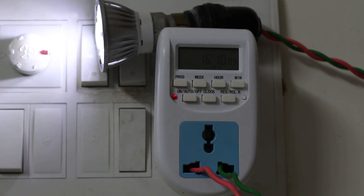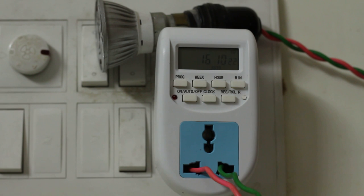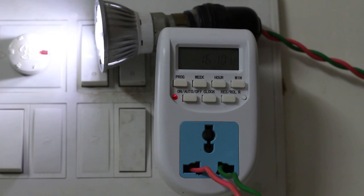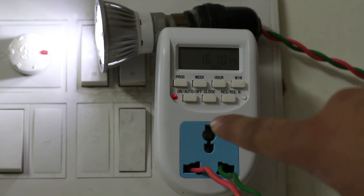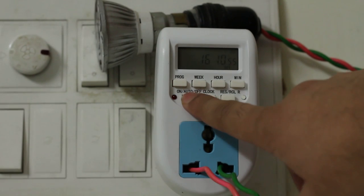Now let's say there's a power failure — for example, you set a program to switch on at 9 a.m. and switch off at 5 p.m., and the power fails and comes back after 15–30 minutes. The device takes care of that — it resumes correctly with no issues. You can also see the auto/off button: you can manually switch it on or off, or set it to auto mode.